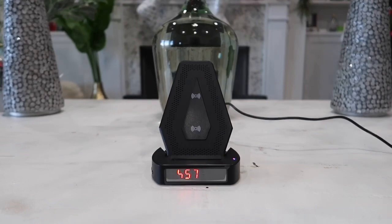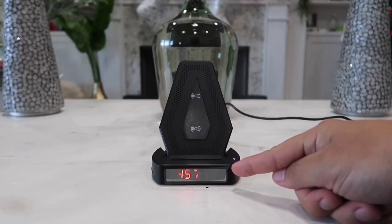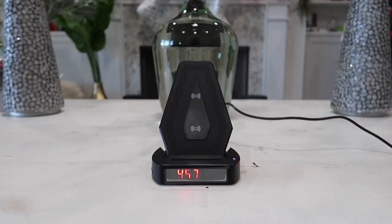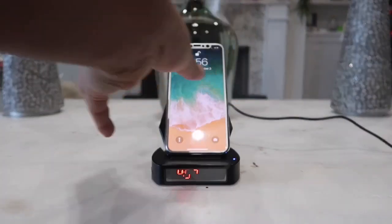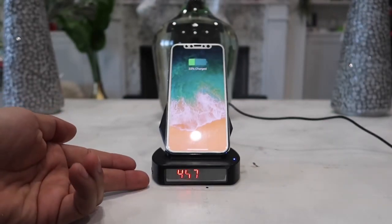The hidden camera is located right here and the naked eye cannot tell that there is a camera here. So it is a very nicely disguised product that is very practical. We can actually lay our phone on here and it will charge our phone wirelessly, and it also gives us the current time.